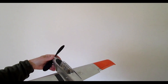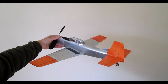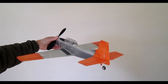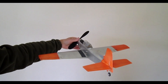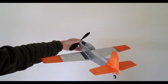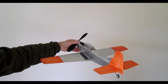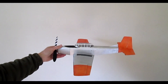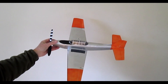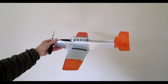The ailerons are adjustable on the ground. You might notice that the right aileron, in what I think is about a level attitude, is raised very slightly. That's to aid the fixed trim of the model, which at the moment is trimmed to fly in left-hand circles.